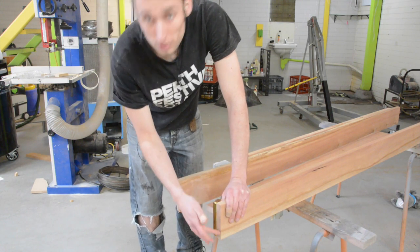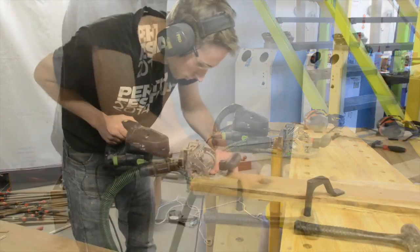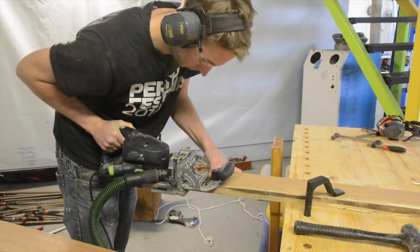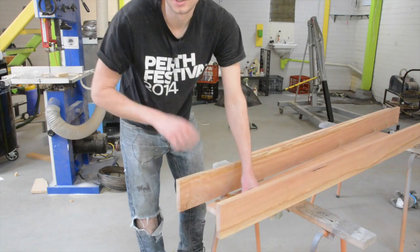Since I have the domino machine, I'm going to put two dominoes per joint — that way it just helps with alignment — but this is something you do not need to do at all. These brackets are going to be way stronger than anything we need on this frame, so dominoes are an optional step.